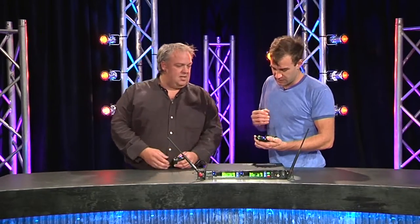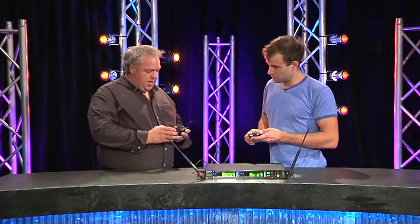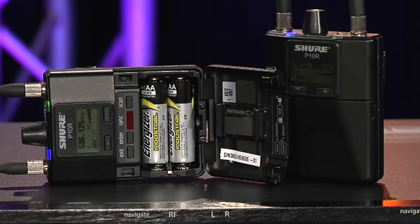As far as the beltpacks go, we've got the ability to sync them with the base unit. That still uses the same IR sync that's available across all Shure products — just sync them straight through the IR.